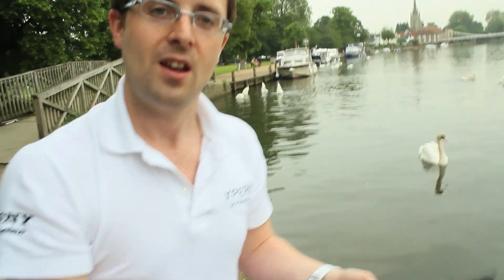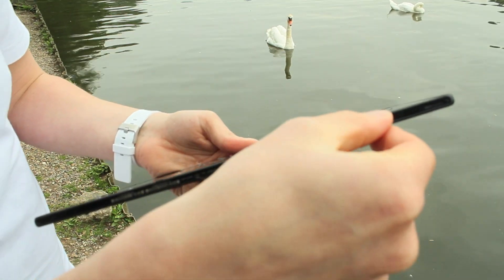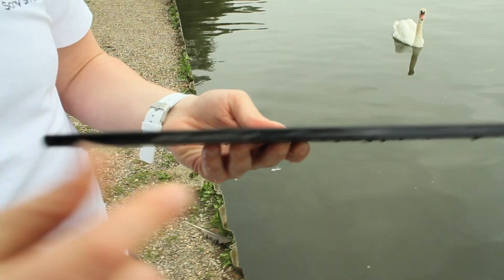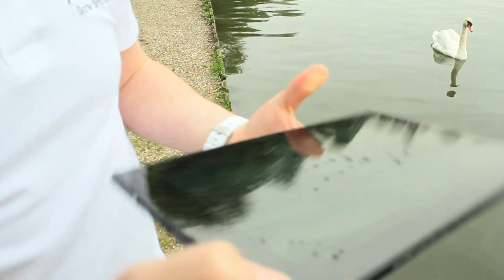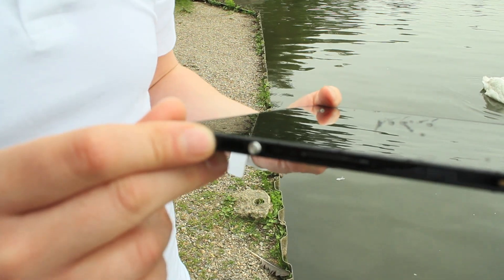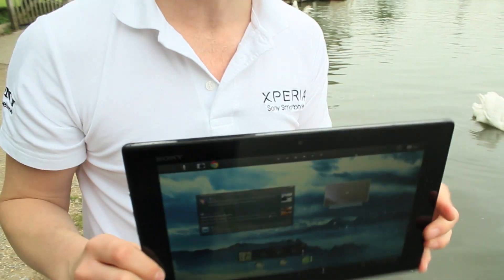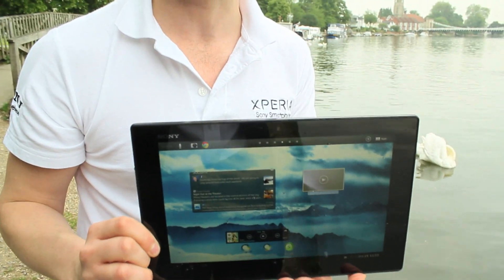How it achieves this is that all of the ports and holes are protected by seals. For example, this is where the micro SD card slot sits, this is where the USB port is, and of course the headphone socket as well. So as long as these are sealed, the Xperia Tablet Z remains completely water resistant to a meter deep for as long as half an hour.